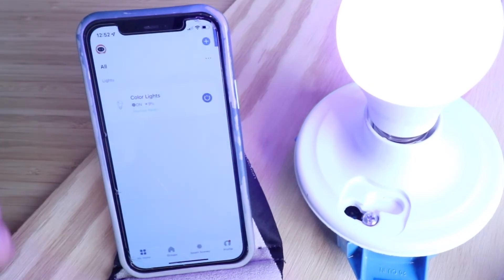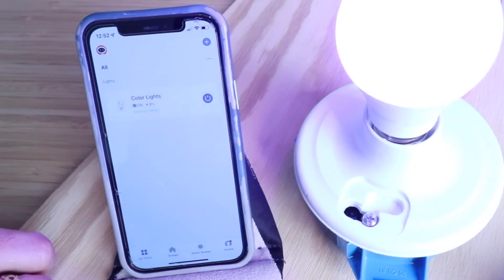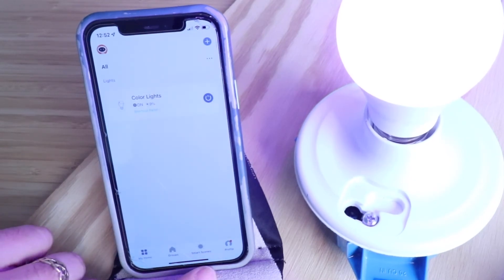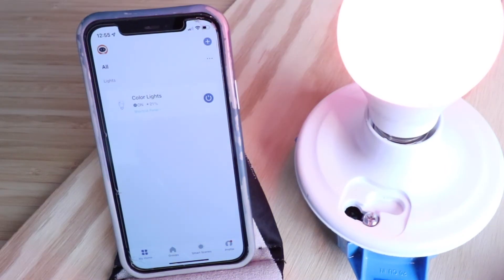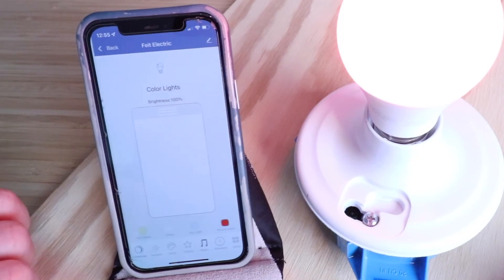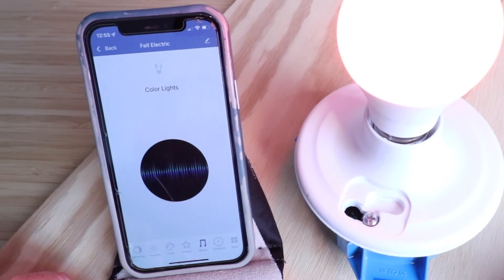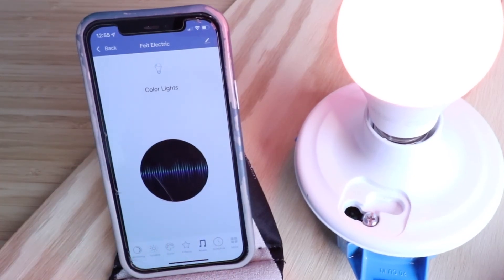Going back to the app, it'll show you exactly what percentage you have the bulb dimmed to. You can group it with other bulbs, you can have smart scenes, and you can adjust your profile. Our Feit Wi-Fi Smart Light Bulb has been completely set up. There are a ton of other features, including scheduling. One cool feature is the music sync — you can click on music and have it use your phone's microphone to sync the light to music, which is a pretty cool feature.